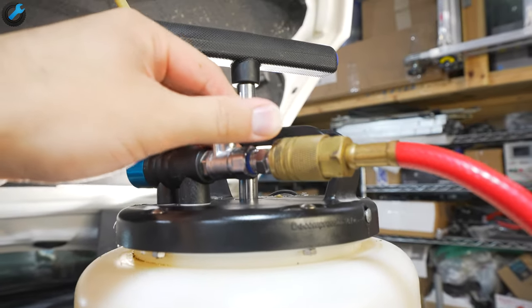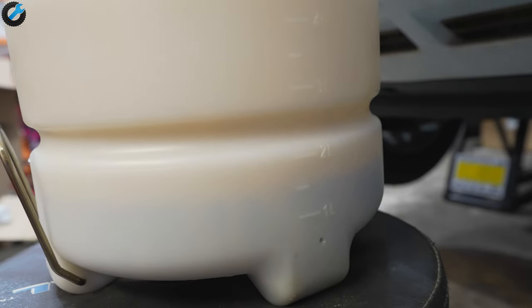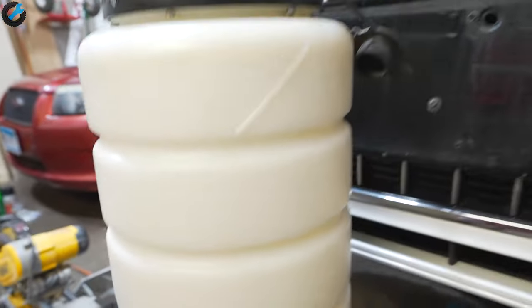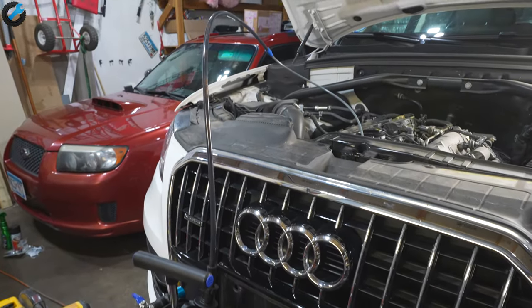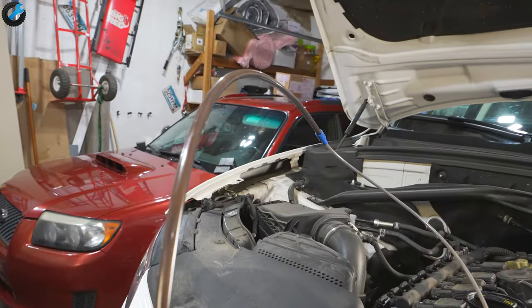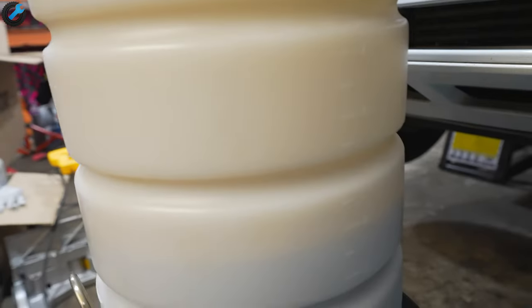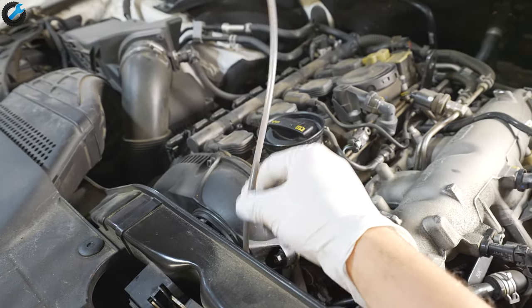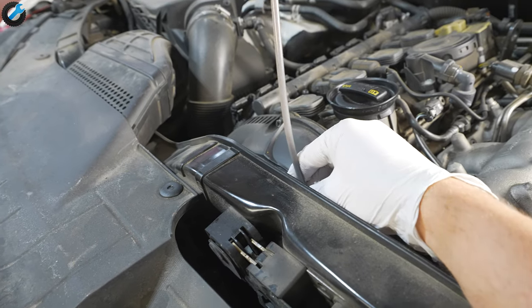The downside to using a fluid extractor is that pumping out the oil takes longer than draining from the oil pan. There's also potential to not pump out all the old fluid if you're not careful. Here I've got no more fluid coming out, but I've only pumped a little over four quarts — and since the capacity is almost five quarts, I'm still missing about one quart.